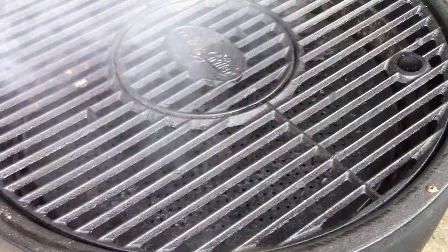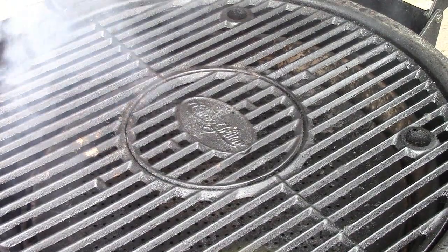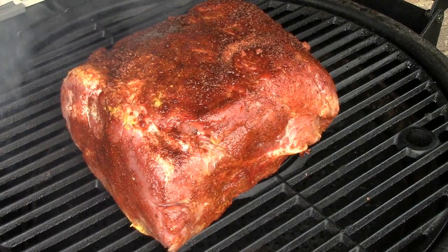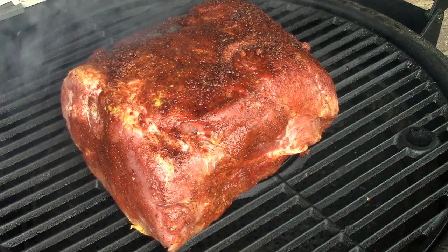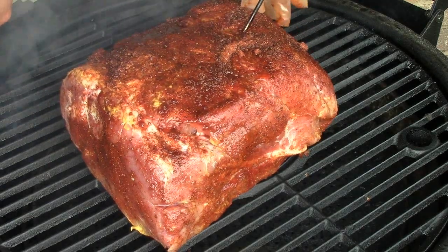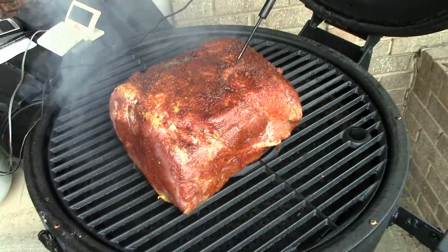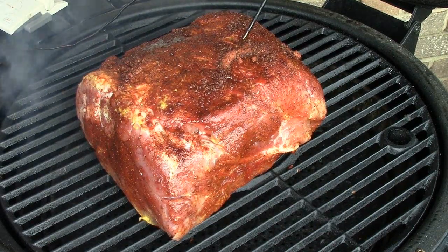My grill temp here is up to 280, so we are going to go ahead and put this meat on. I'll set it right there in the middle over our diffuser. I let this grill take about an hour to come up to 280 — I brought it up very slowly so I could control the pace. We're going to put our meat thermometer right down in the middle of the meat here and close this up, continuing to let it come up to our target temperature of between 325 and 350. So we're going to start our cook timer now and get going.